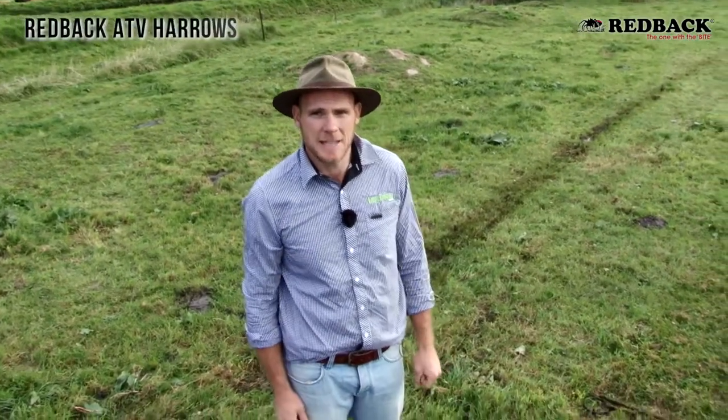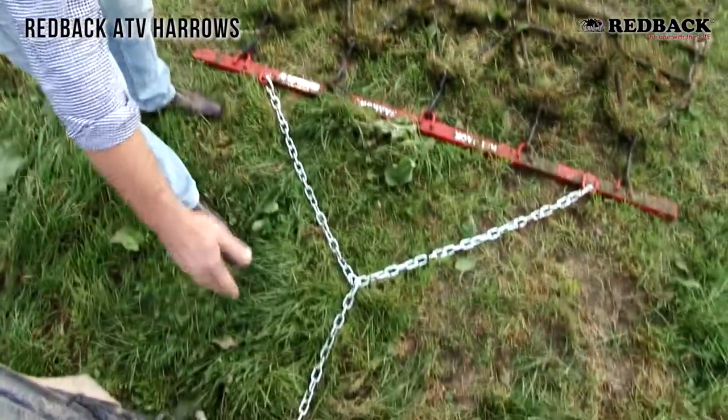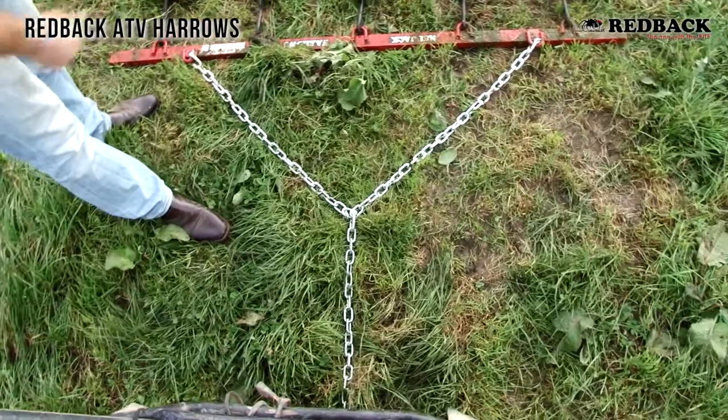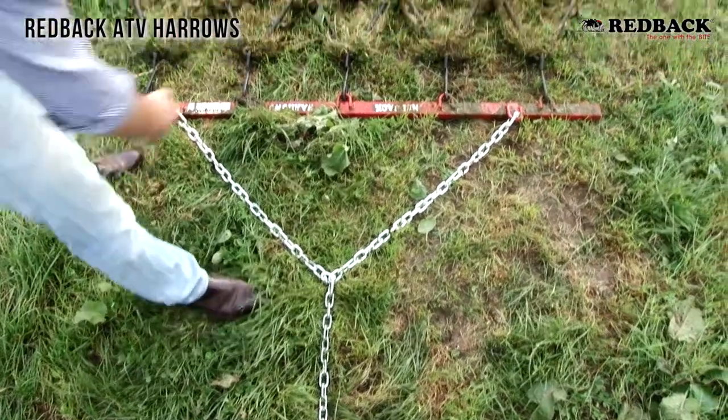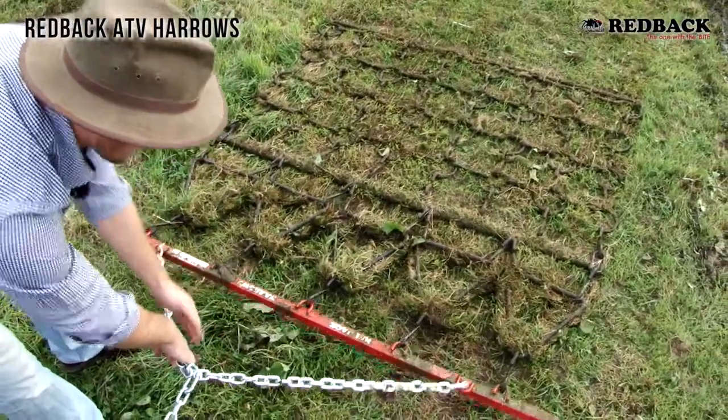So here we have the Redback ATV Harrows. We've got a nice long length of chain here, so you'd use the long length when you're using it in a pasture application like this. If you didn't want the main drawbar to be on the ground or the spike so aggressive, you'd hook it straight onto here.